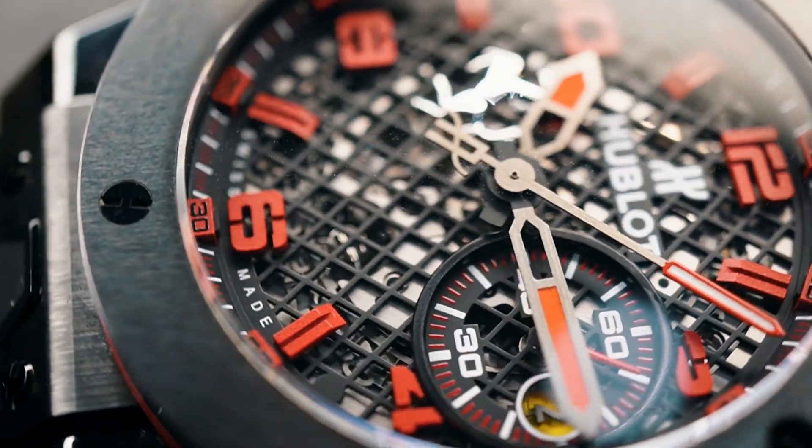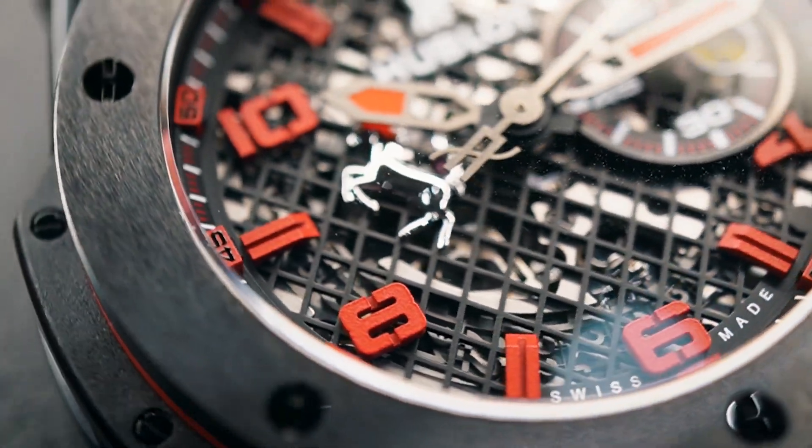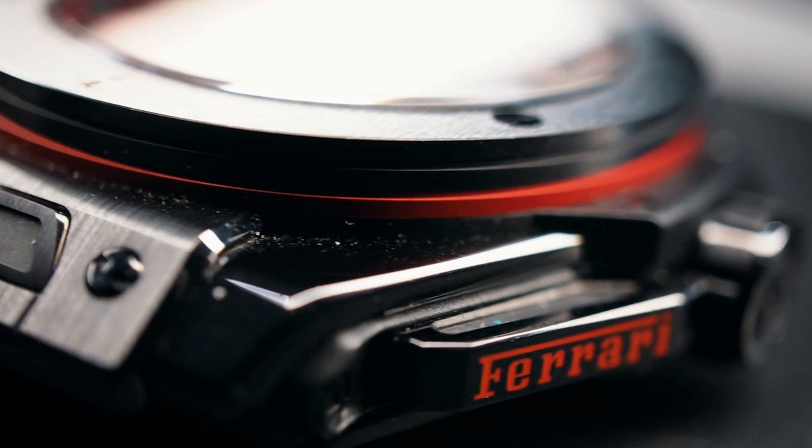The mesh found in the dial is inspired by the mesh that Ferrari use for their air intakes. Furthermore, we can find the prancing horse at 9 and the Ferrari logo on the pusher to start the chronograph.